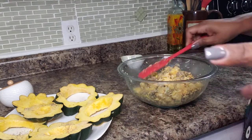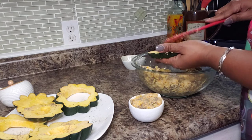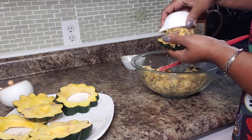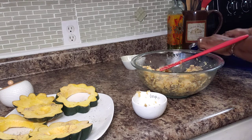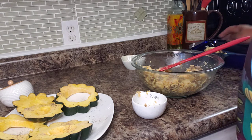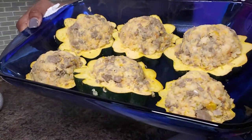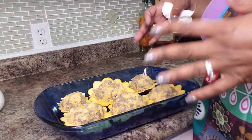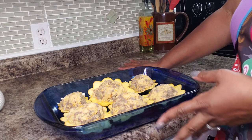Now we're going to stuff the filling into the squash. I'm putting some in the bottom, and I stuffed some of it using a cup to give it a nice shape — an ice cream scoop will also work very well. Here they are, all set up and ready to go. The main reason I added the cheese is because I wanted it to melt and kind of hold the filling together so it doesn't fall apart. I think these would make a really good side dish — it's beautiful and definitely delicious.